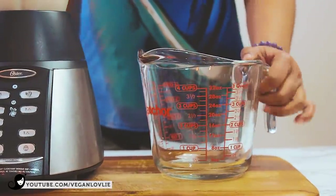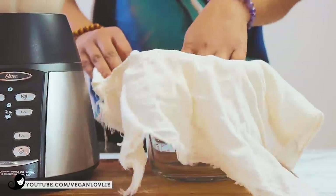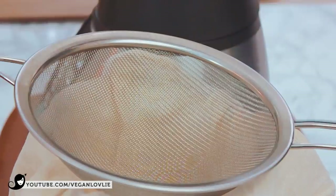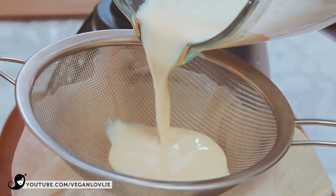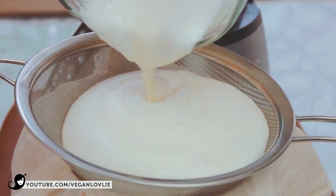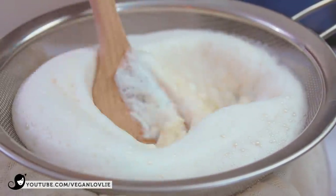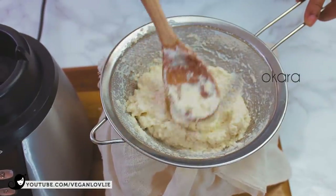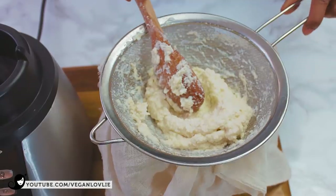To strain the mixture, I line a jug or bowl with a piece of fine muslin cloth. You can also use a nut milk bag. I find it easier to pass the mixture through a strainer first to remove the coarser pulp. This leftover pulp, which is known as okara, can be used for other recipes like burgers or cookies. Bear in mind that this okara is from raw uncooked beans, so whatever you make with it, it will have to be properly cooked or baked.